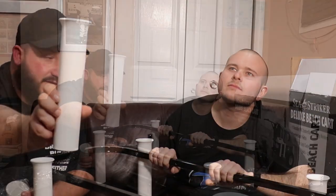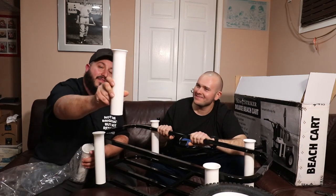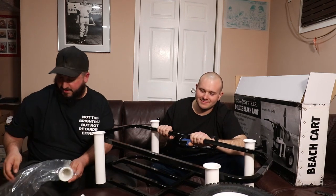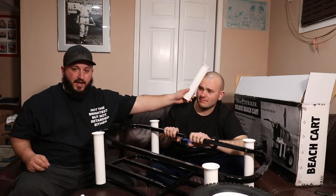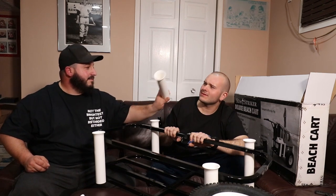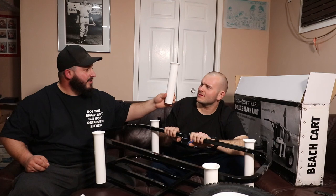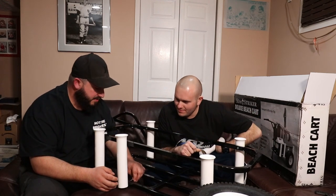You know what I just noticed? On the PVC it says Sea Striker — see that? That's pretty cool. I just noticed that now. Nice little touch. For an 88 dollar cart, it's got the logos. I think that's pretty fucking cool. The top piece is backwards from the bottom piece.